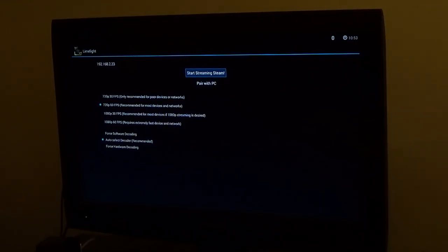Right now here we have it says 'start streaming.' I have put in my IP address of my PC, and I paired the PC, so it read it as an NVIDIA Shield.